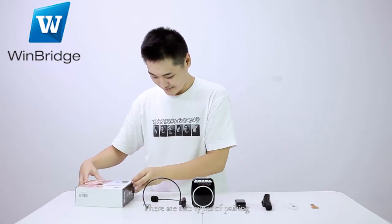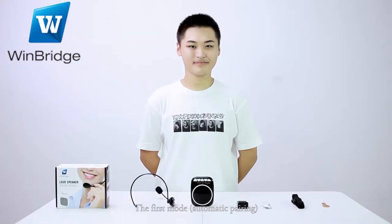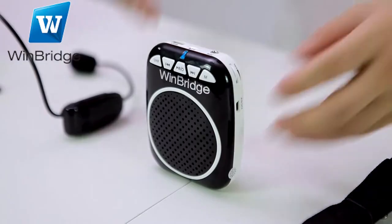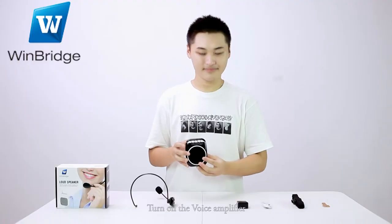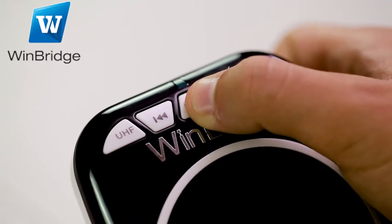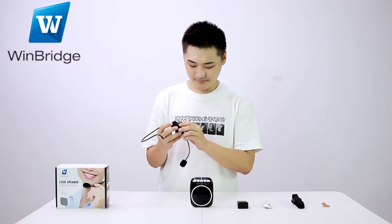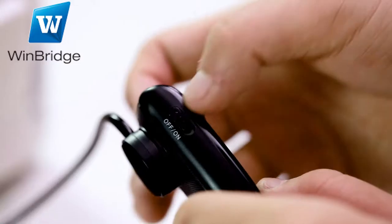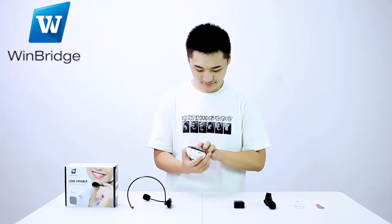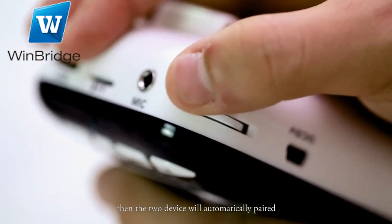There are two types of pairing: auto pairing in the default status and manual pairing. The first mode is automatic pairing. Turn on the voice amplifier, and turn on the UHF wireless headset microphone. Then the two devices will automatically be paired.